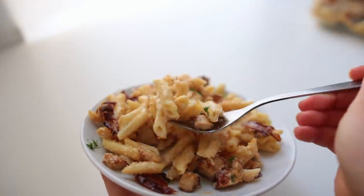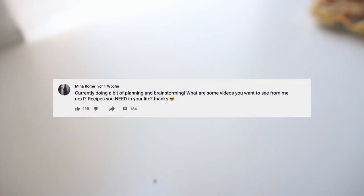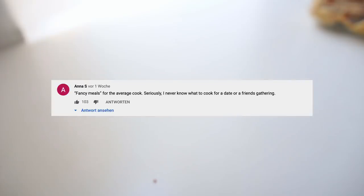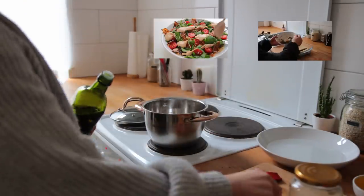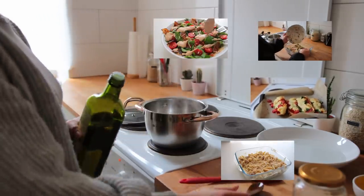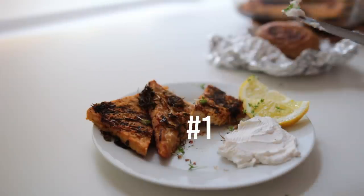Hello everybody, welcome back. Recently I used the community tab asking what types of videos or recipes you'd like to see next, and the most liked comment was by Anna — fancy meals for the average cook. So that's what we're doing today. This video features four super easy to make meals for a date night, cooking with friends, or to impress someone picky about vegan food.